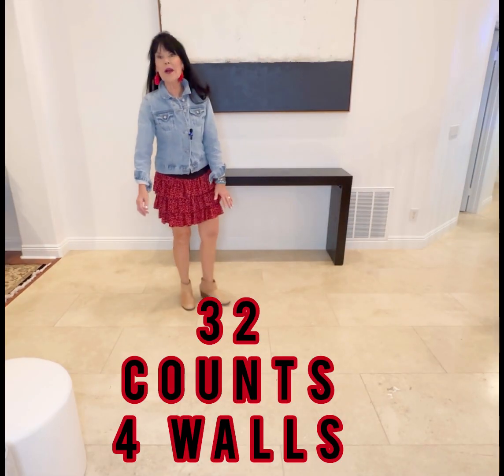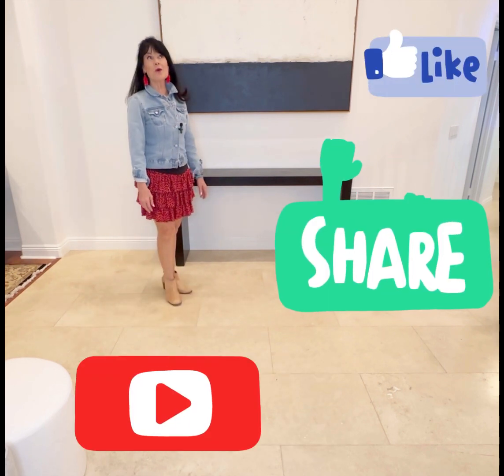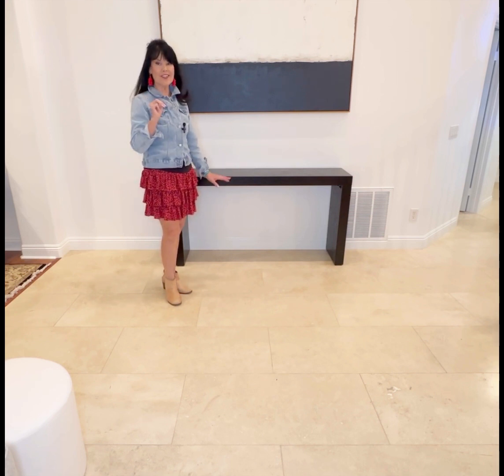Weekend Room by Rob Hawley, so fun. 32 counts, 4 walls, 1 restart on wall 3 after 16 counts, and there's a 16 count introduction.